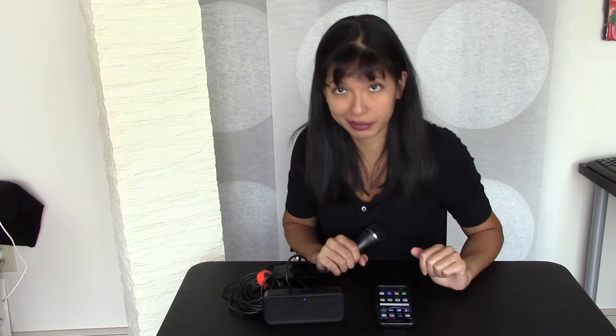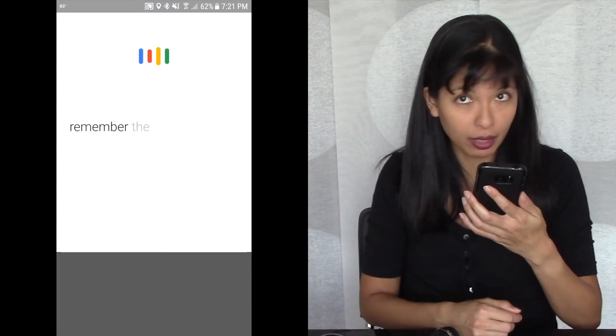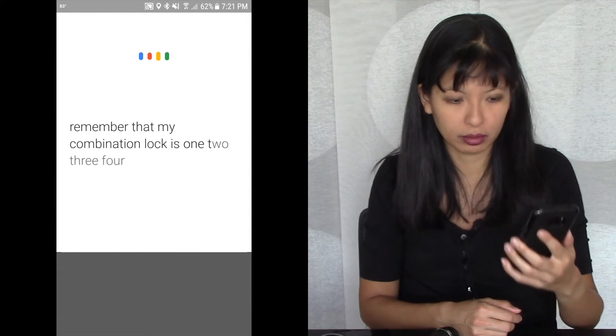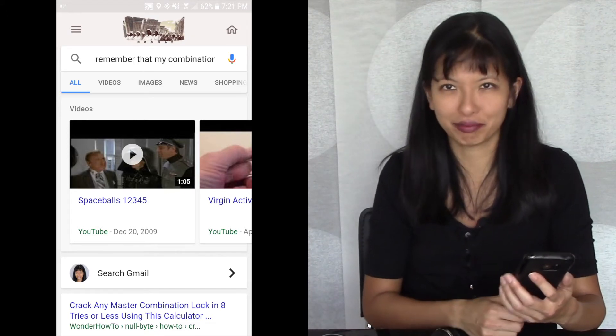Let's try having it remember things for me. Okay Google, remember that my bicycle combination is 1-2-3-4. It's not really. I'll remember that you said my bicycle combination is 1-2-3-4. Okay Google, what did I ask you to remember for me? Here's what you asked me to remember recently: July 15, 2017, remember that my bicycle combination is 1-2-3-4. Let's try this on the smartphone: remember that my combination lock is 1-2-3-4. And it gives me a Google search on combination locks. So not quite the exact same experience.